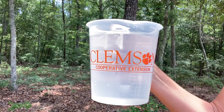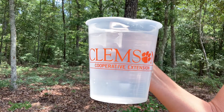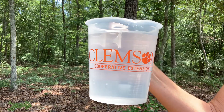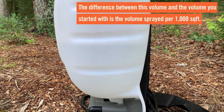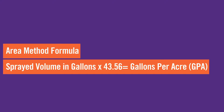When you finish spraying your marked area, measure the volume of water remaining in the tank. The most accurate way is to use a graduated container if the remaining water volume is between the gallon marks on the side of the tank. The difference between this volume and the volume you started with is the volume sprayed per 1,000 square feet. To calculate the application rate in gallons per acre, simply multiply your sprayed volume in gallons by 43.56.